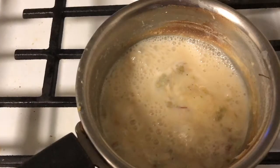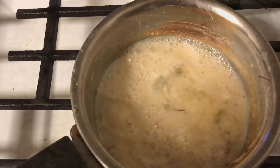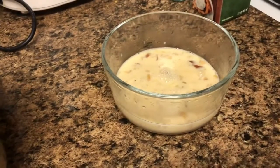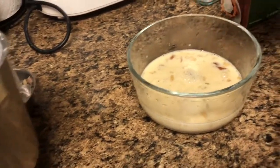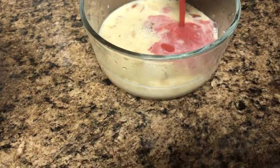Now let's add some saffron to the boiling milk. Now let it cool for some time. Once it is cooled down, add the strawberry juice to the cold milk and stir it until it mixes.